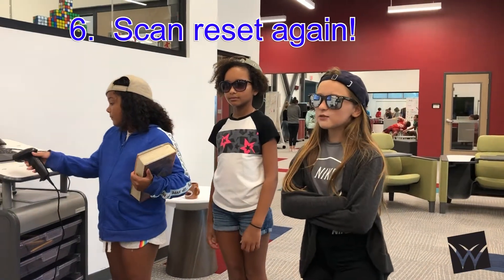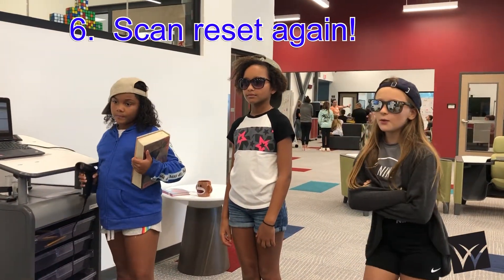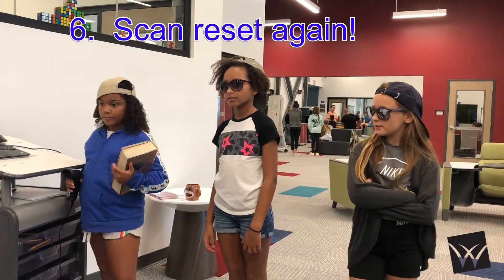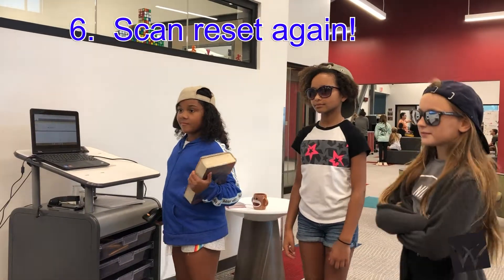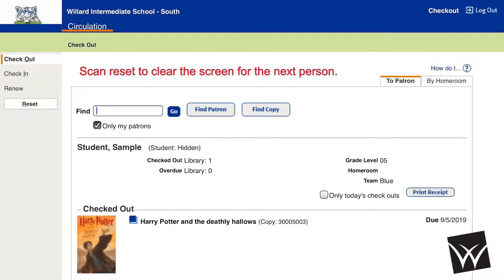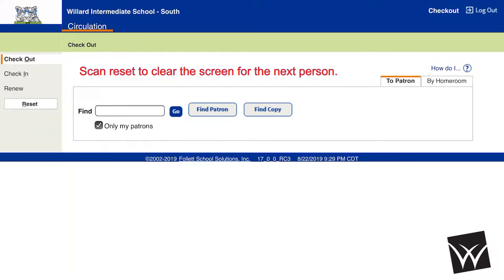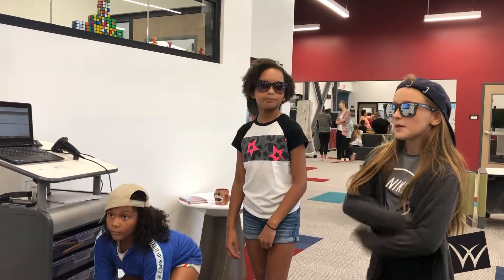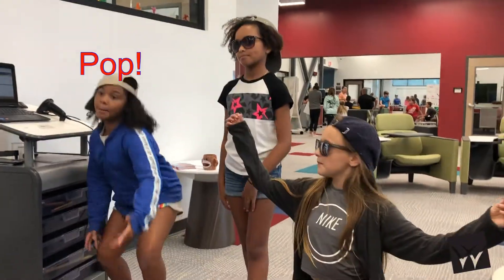Number six, scan new set again. You don't want everybody in your business. Clear the screen. That's it. This has been a public service announcement from Snap, Crackle, and Pop.